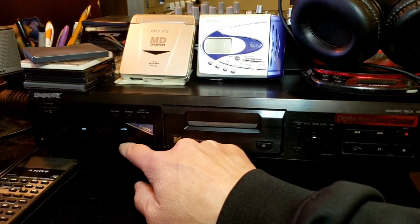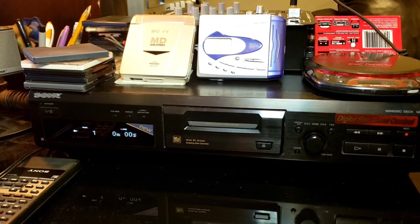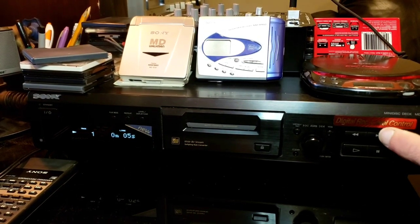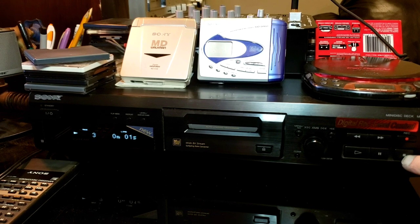It loads up, shows 'Black Sabbath,' you push play and skip through the tracks — so on and so forth. It all works great.